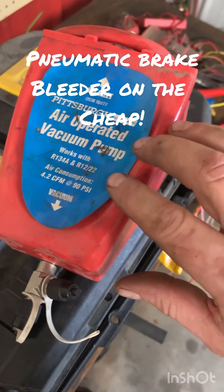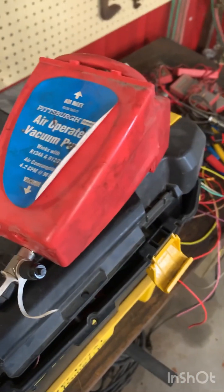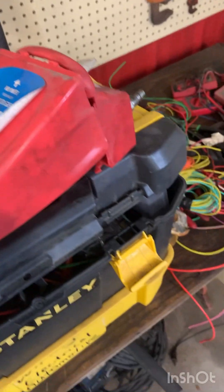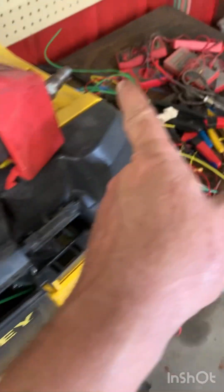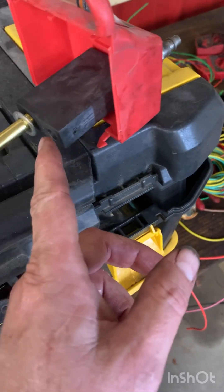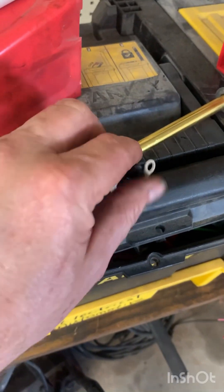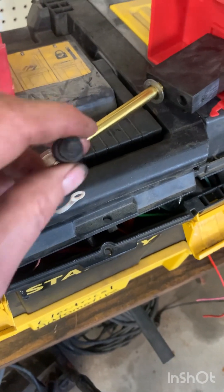Today we're going to take this Pittsburgh air-operated vacuum pump and make a pneumatic brake bleeder out of it. Inside, it's pretty simple — air blows through the nozzle and out the hole, creating the venturi effect on this tube where you get your suction. We're going to take this tube off here, remove this cap.